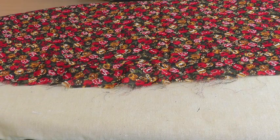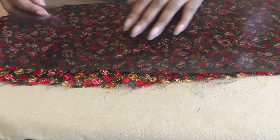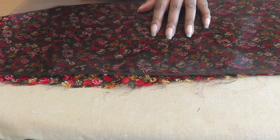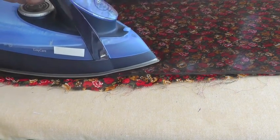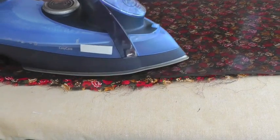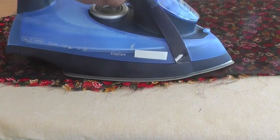When pressing chiffon and silky type fabrics, use your organza pressing cloth and place it on top, because you want to protect your fabric. Get a steam iron, apply your steam, and just press gently up and down. That's the motion you need to be using.